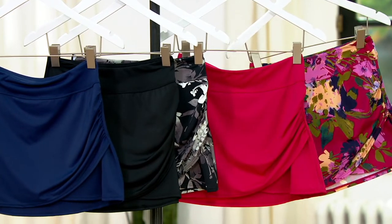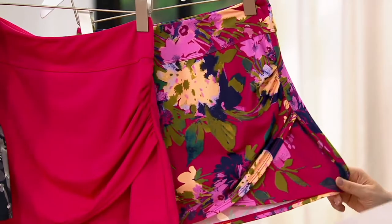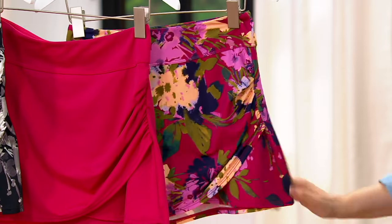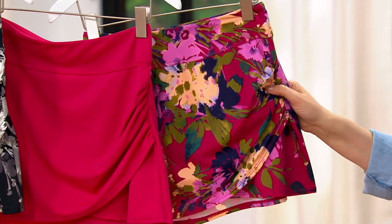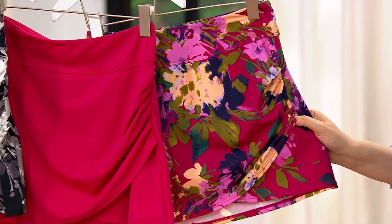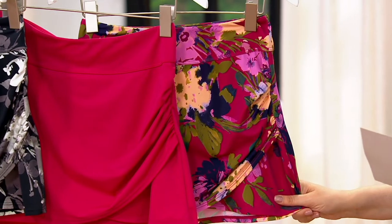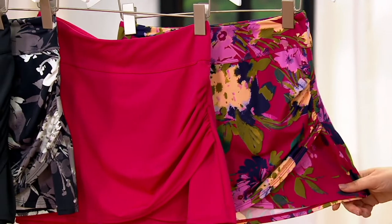If you wanted to throw this on — if you were at a resort or on a cruise — and you wanted to put the skirt on with just a tank top or even a little denim shirt like this, it just turns into a cute fashion skirt. But in reality, it is this great swimsuit material.